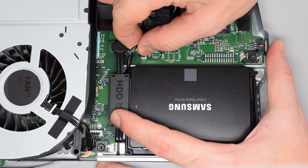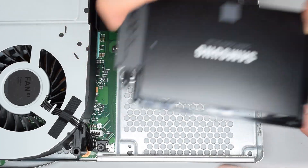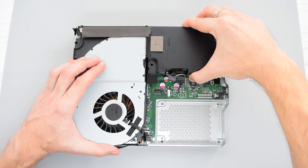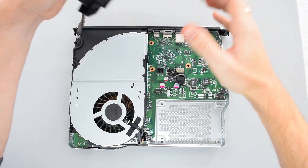Now disconnect the power and SATA cables from the motherboard and remove the drive. Next, remove the power supply with its cable simply by lifting it up and out of the case.